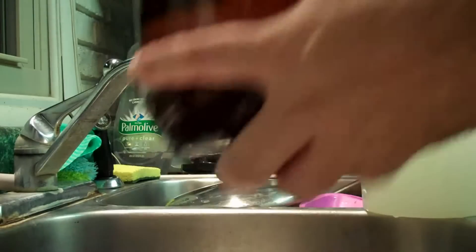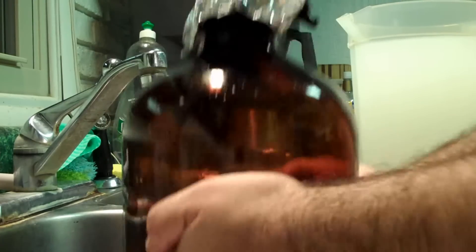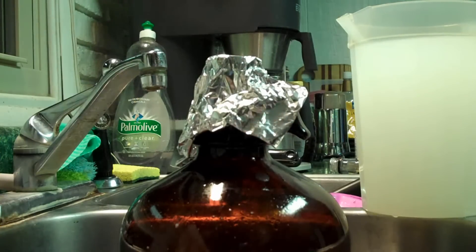I don't have a stir plate, so I'm going to be shaking this stuff every time I walk past it, just like that. I'll be ready to do step two of the starter tomorrow night after it's been going for a good 18 to 24 hours. And there's starter one.